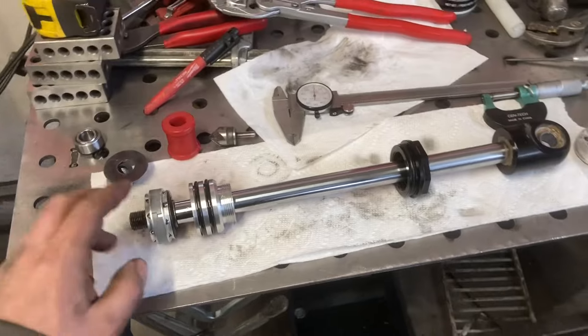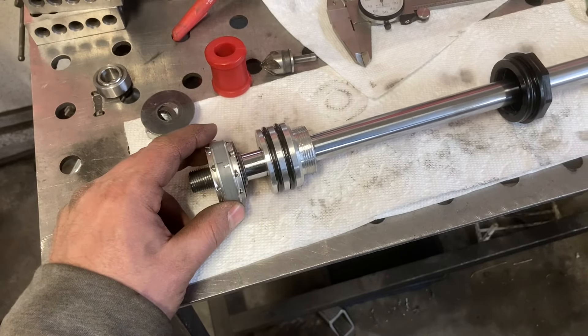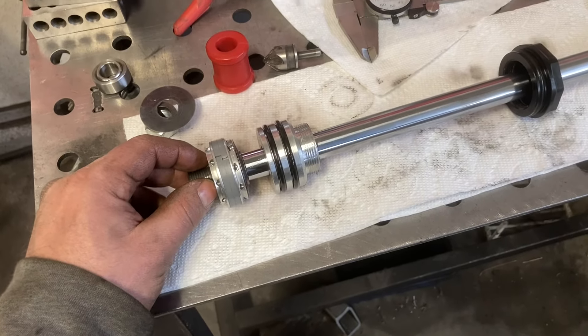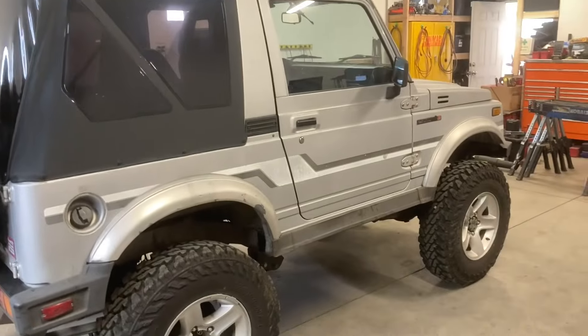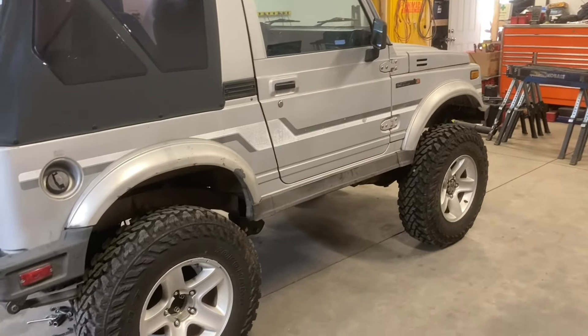Hopefully that helps if anybody has take-apart-style shocks. The ride of a vehicle is really important, especially when you drive it a lot. This one gets driven on the road a lot. It's not the owner's daily driver, but he really likes driving it.